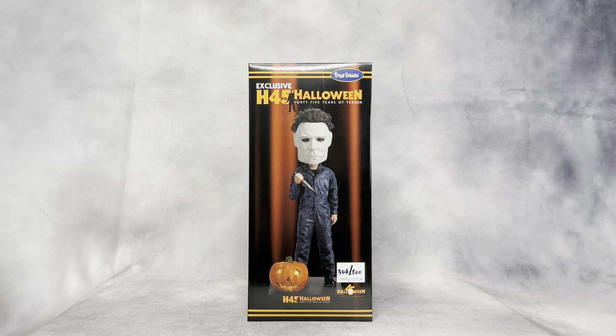Hello and welcome to my channel. Today I'm going to review this Halloween 45 Years of Terror Michael Myers bobblehead that I picked up from Halloween 45 this past weekend. It's limited to 500 and mine is number 304.